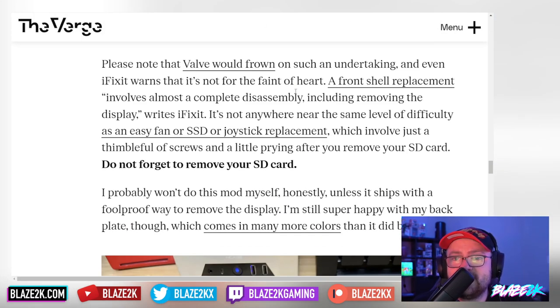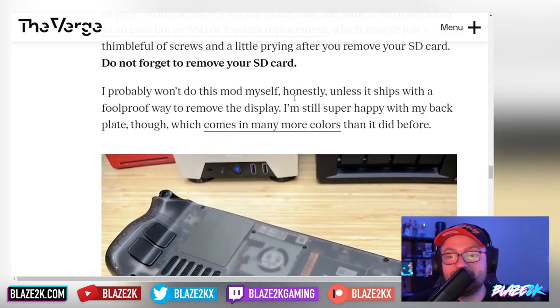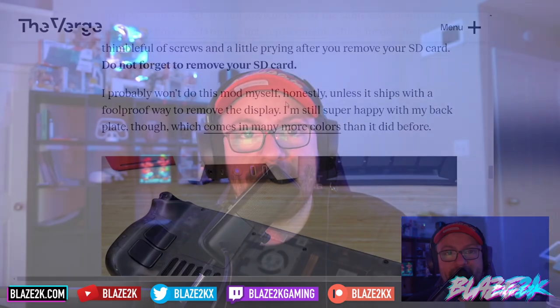Please know that Valve would frown on such an undertaking, and even iFixit warns it's not for the faint of heart. A front shell replacement involves almost a complete disassembly including removing the display — nowhere near the same level of difficulty as a fan, SSD, or joystick replacement, which involves just a thimble full of screws and a little prying. Don't forget to remove your SD card, because you will end up snapping it in half — I almost did it to my own Steam Deck when I upgraded the SSD inside.